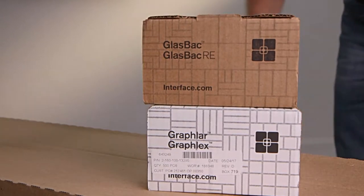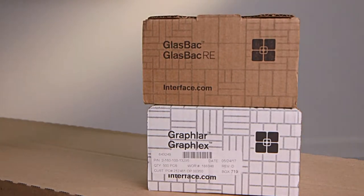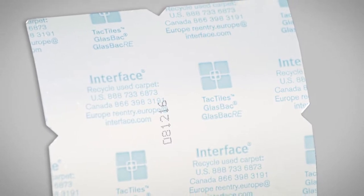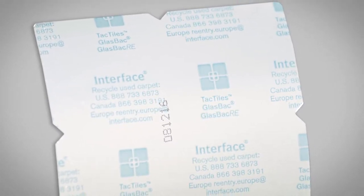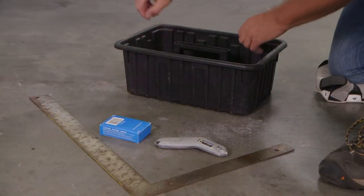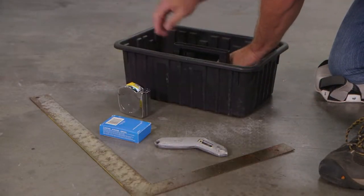Interface's Glassback, Glassback RE, Graflar and Graflex backings can be installed with TAC Tiles connectors. These 3 inch by 3 inch pieces of plastic film have adhesive on only one side. We'll show you what a difference that makes as soon as we establish what other tools you'll need. They're probably already in your toolbox.